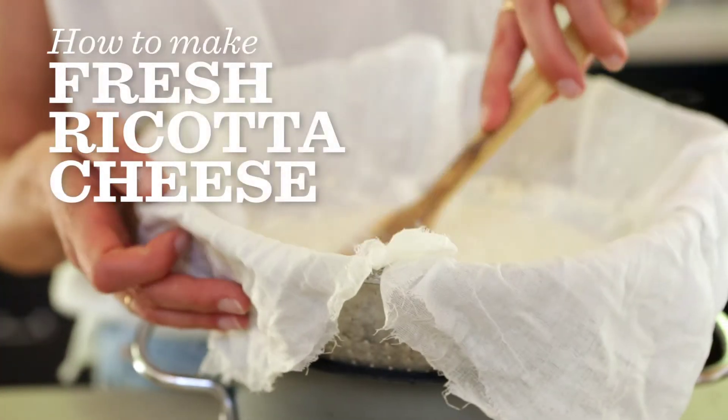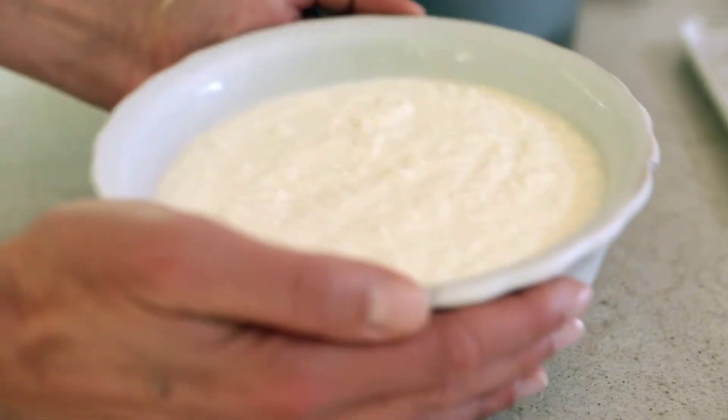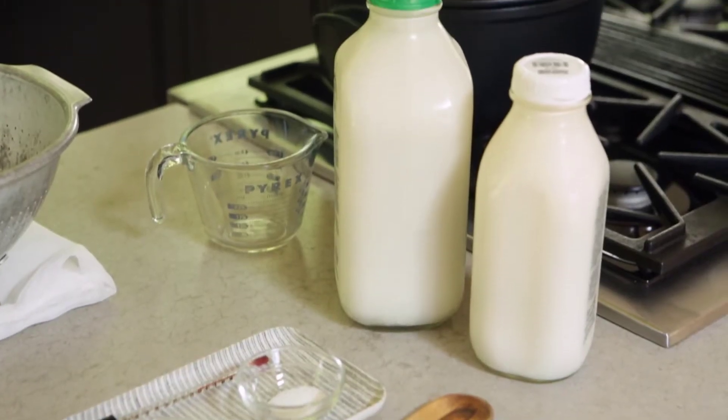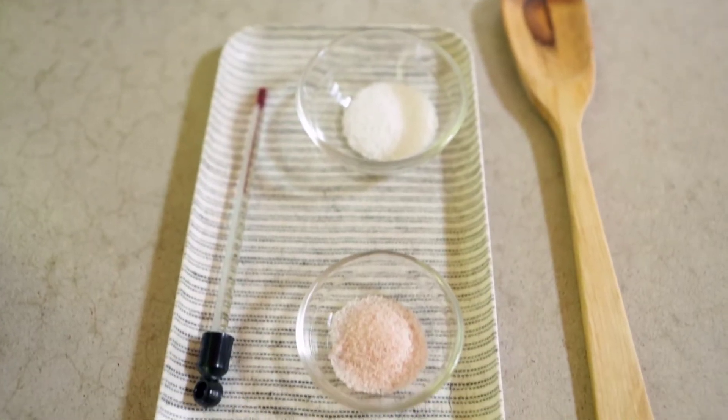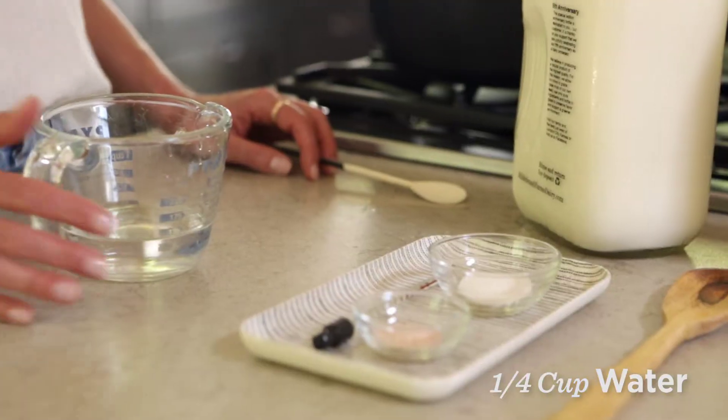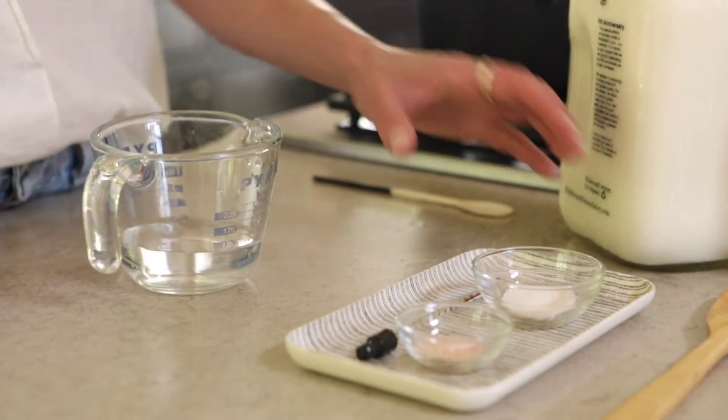Hello guys, welcome back to my kitchen. Today I'm going to show you how to make fresh ricotta cheese. It is so much better than anything you've purchased at the grocery store, and you will not be disappointed. It just requires fresh whole milk, a little bit of citric acid, some sea salt, and just your time and attention. It doesn't take long, I promise you, so let's get started.